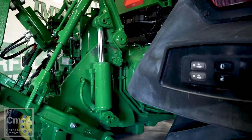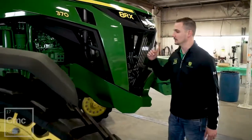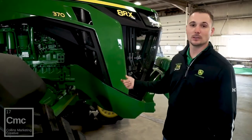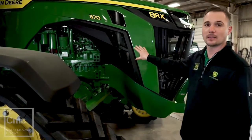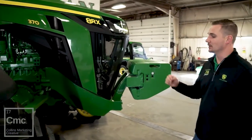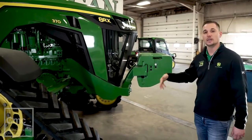The biggest change on these new generation 8Rs is the fan drive. We are no longer using a variable fan speed with the belt and shims. It's a direct drive Viscous fan, in its own oil bath on a chain drive. I'm real excited to see that fan drive out. It's going to be a big benefit to our customers — we're going to be able to keep this engine running longer, cooler, save fuel, and reduce downtime.